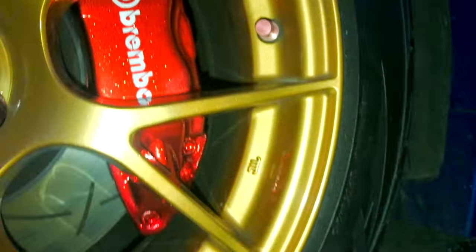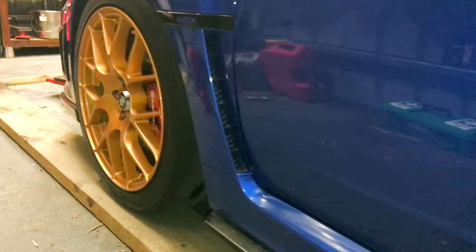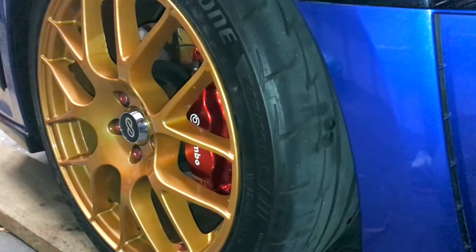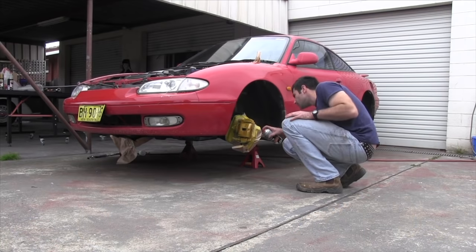There you go — sprayed these brakes with etch primer, silver base, silver flake, red candy, and 2K clear over the lot to give it the shine and protection, and they look pretty cool. I've got that exact same paint job on my car on the brakes, and I've done a whole heap of track days and never had a problem with the paint fading or bubbling. So if you're thinking of doing your brakes, get some candy and some 2K clear and you're going to have no problems at all.